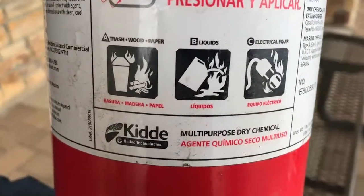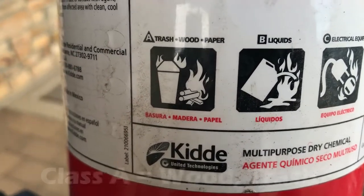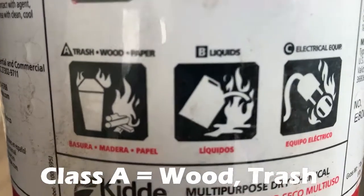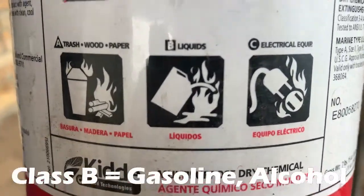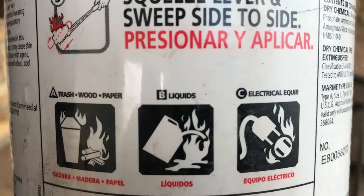There are three common classes of fire in your home. We have class A fire, which is your normal ordinary combustibles — trash, wood, paper, anything that creates an ash. A class B fire is flammable liquids: gasoline, diesel, isopropyl alcohol.